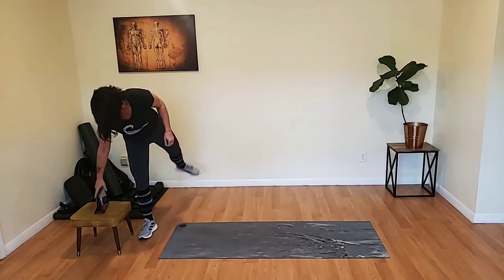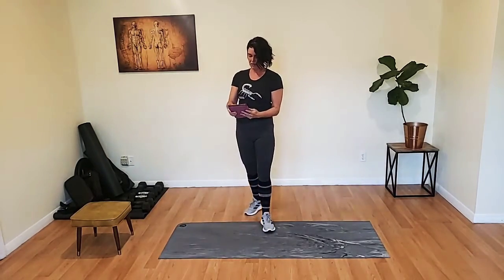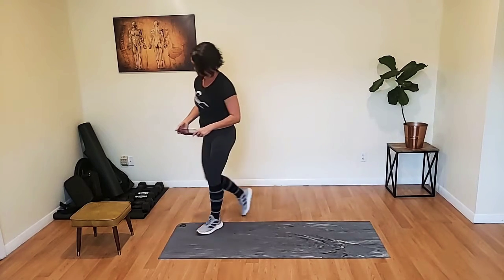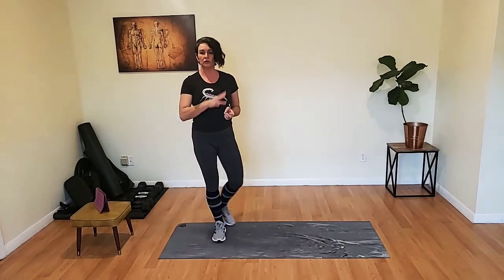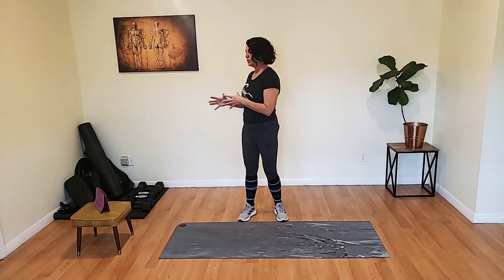Okay friends, we have six exercises today. We're going to do each exercise for one whole minute. We're going to do those six exercises a total of three times, and we'll take a break in between each full six-minute circuit. Exercise number one: we're doing a forward lunge with a twist over the forward leg, and we'll alternate.